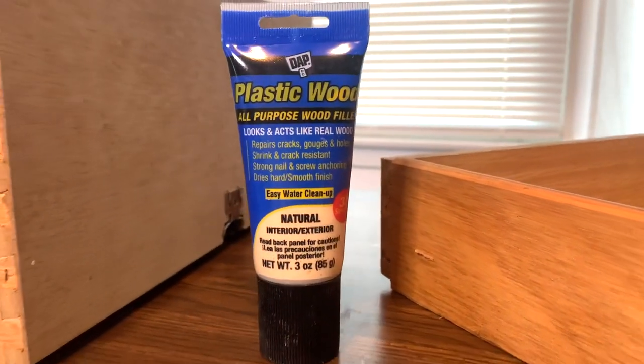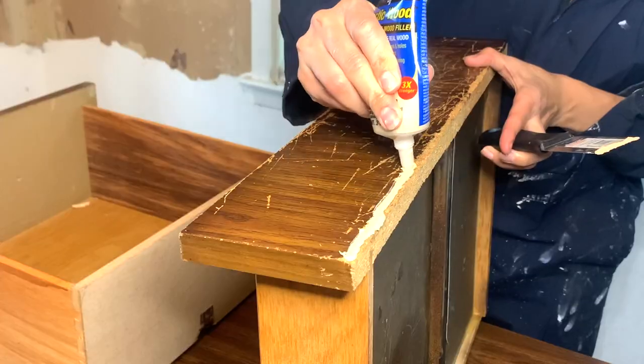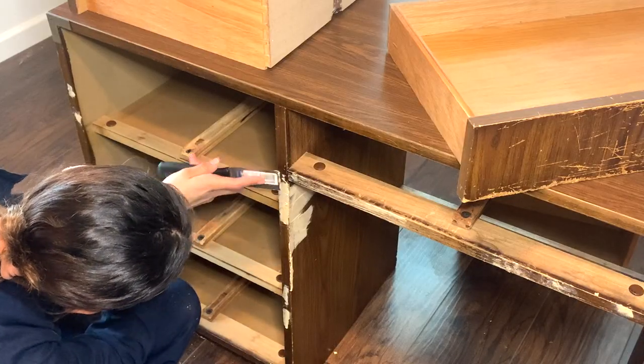Now that all my hardware is taken off, I'm going to go ahead and start filling in all of the gouges that are on this desk, because there are quite a few that do need to be filled. I'm going to go ahead and do that and wait for it to completely dry before we go in and scuff sand.